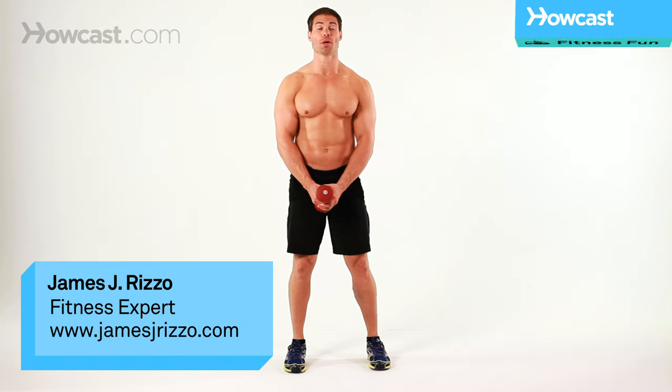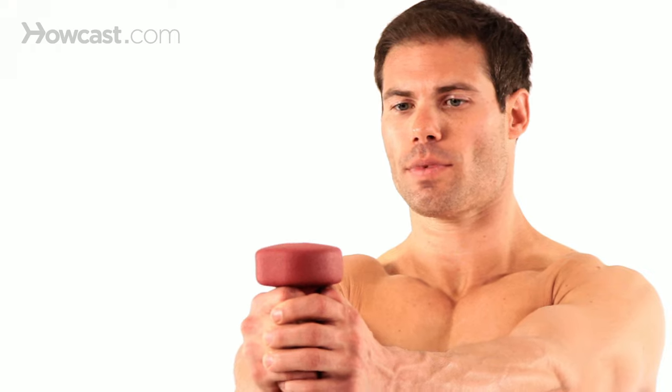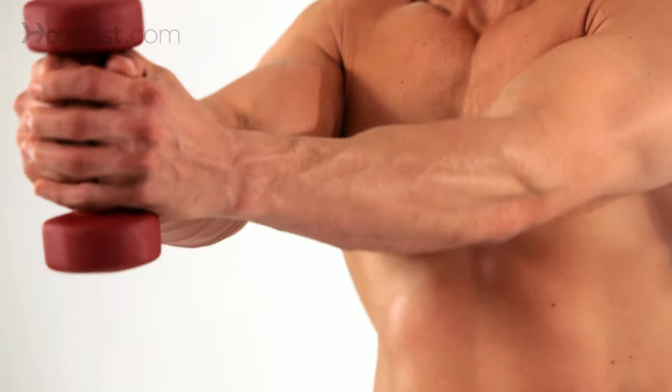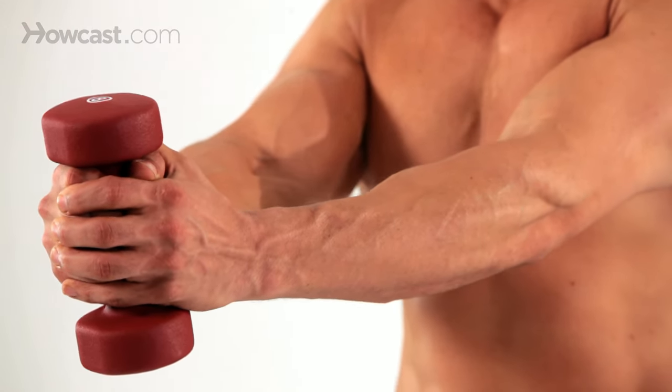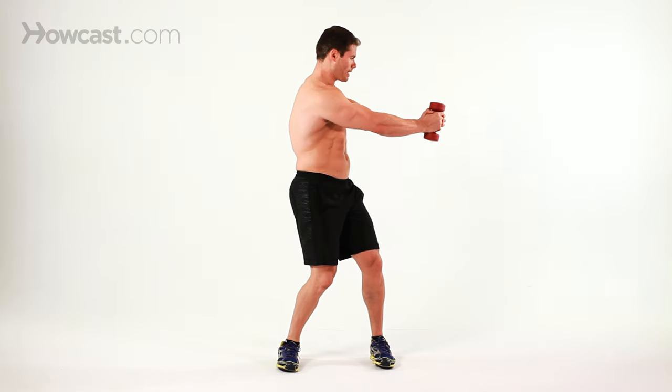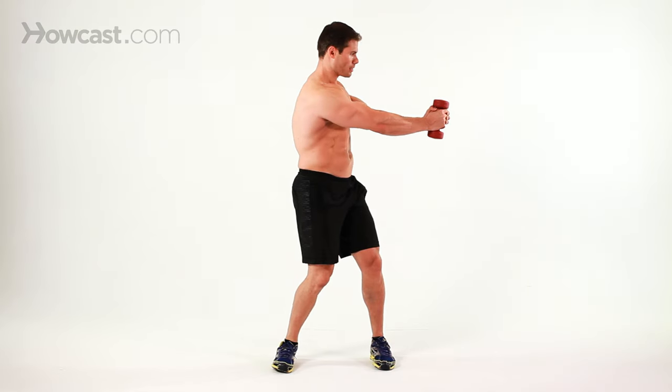I'm going to demonstrate how to do a dumbbell twist. Keep your arms straight out, interlock your fingers or overlap your hands, and keep it around chest level or slightly below it. You're going to twist to the left, twist to the right, squeezing the obliques each time you twist.